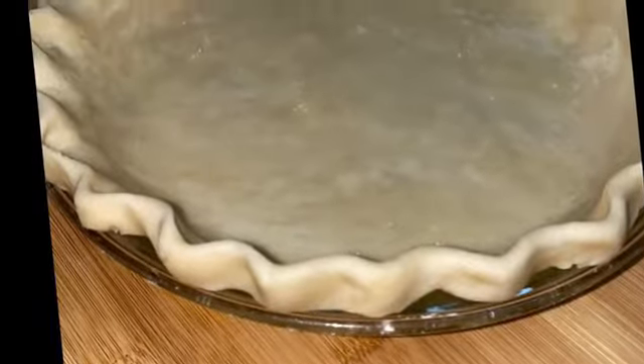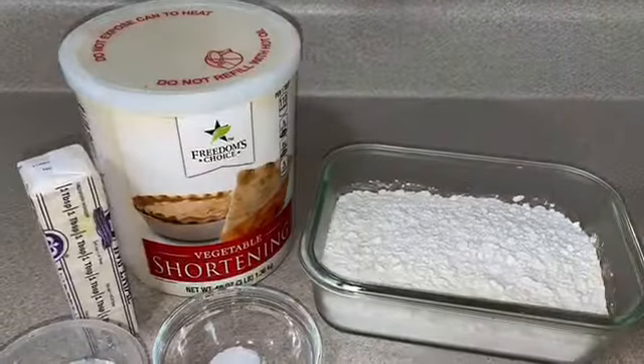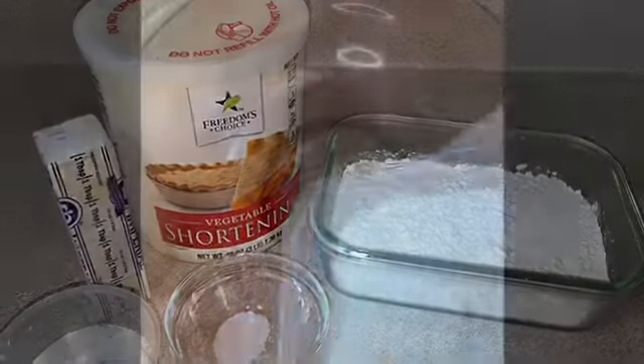Hi guys and welcome back to Channel Southern Kitchen. Today I'm going to be showing you how to make this simple and easy pie crust. Here's the ingredients you will need for this recipe. Add your flour to your bowl.